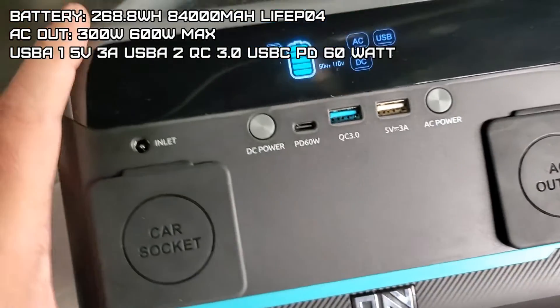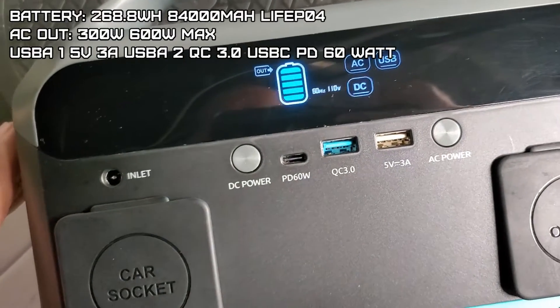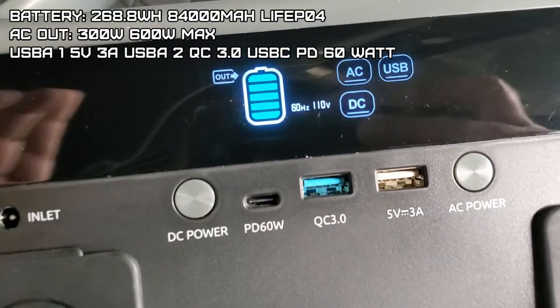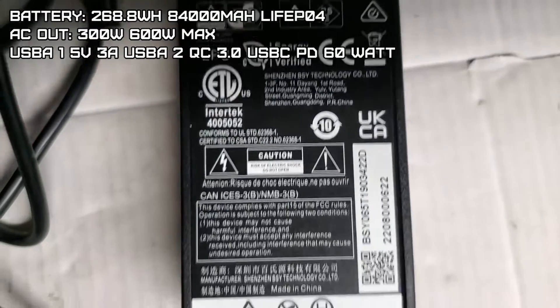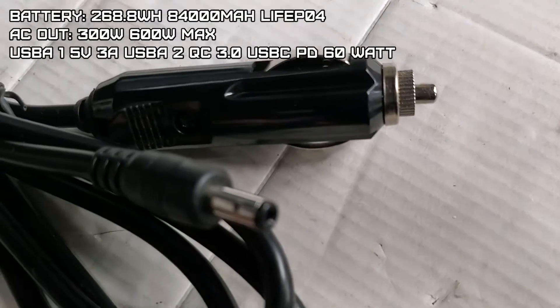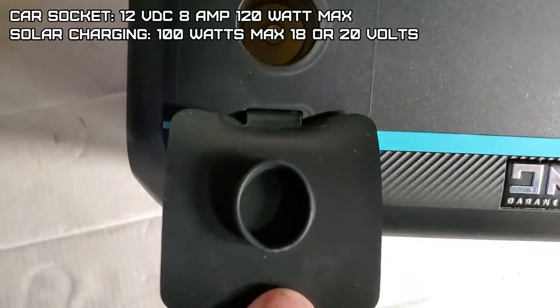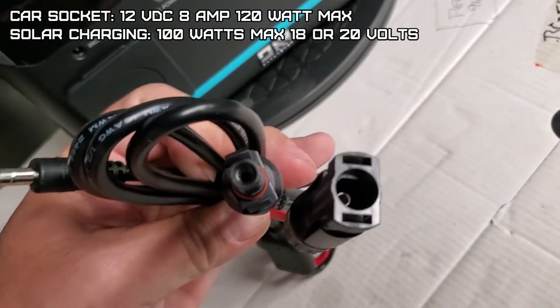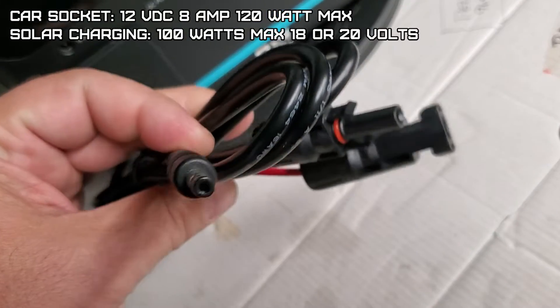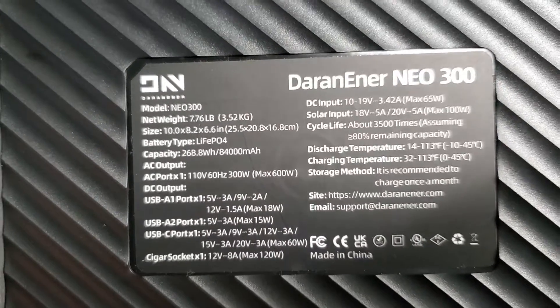Another USB-A: 5V/3A, max 15 watts. A USB-C port with a maximum of 60 watts: 5V/3A, 9V/3A, 12V/3A, 15V/3A, and 20V/3A. Cigarette lighter at 8 amp max, 120 watts. You can do a 100 watt solar panel input on this at 18 or 20 volts. It has about 3,500 charging cycles.